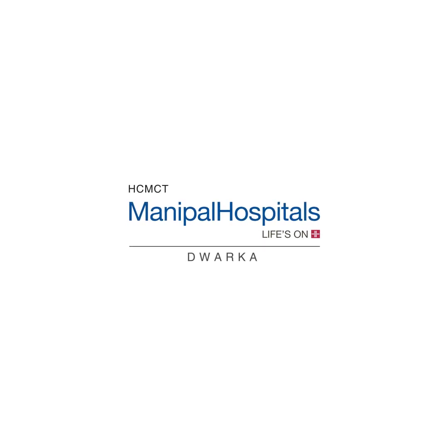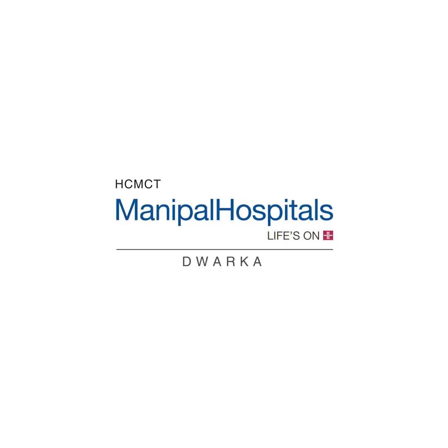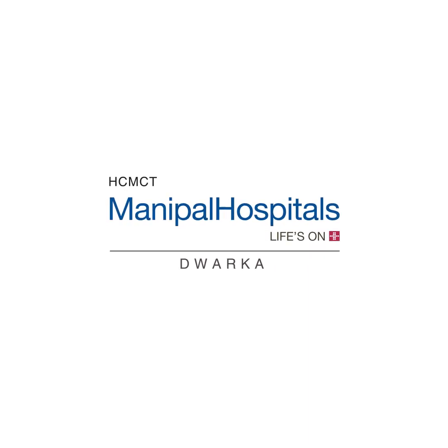Namaste. We at Manipal Hospital Dwarka are going to demonstrate to you the donning and doffing of personal protective equipment for working in a COVID-19 area.